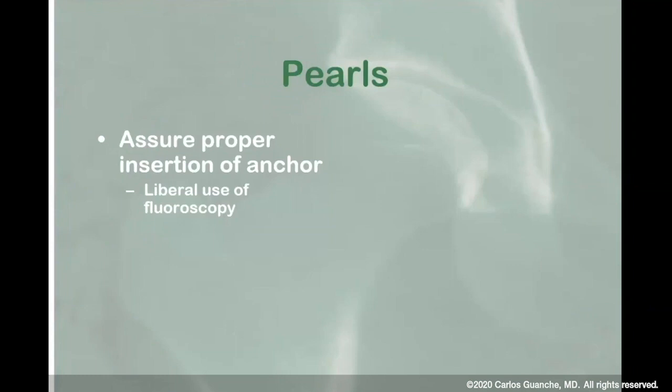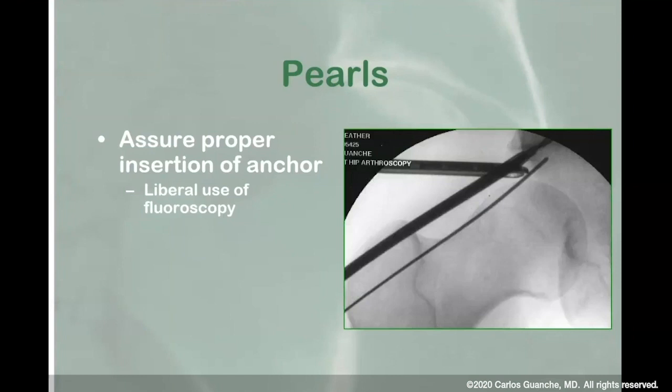One of the key things is proper insertion of the anchor. That photo shows that with a straight anchor delivery device, you're beholden to whatever angle you can get with the portal you've already established. You can use fluoroscopy to fine-tune the position. The beauty of the Paradigm system is that the curved anchor placement is really beautiful because it allows you to play around with the position. The footprint is minimal, so even if you err on the side of getting close and start to undermine the cartilage a tiny bit, you can see that quickly and redirect. You have a lot of angled ability to get around the labrum and put in multiple anchors, as many as you need, without running out of space.